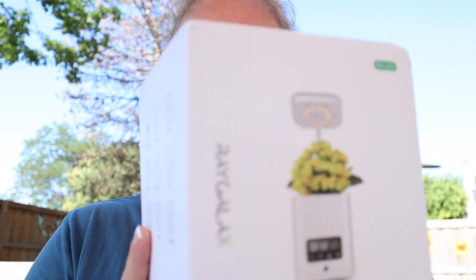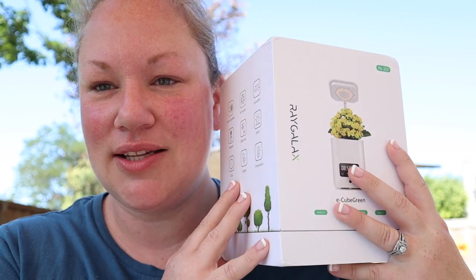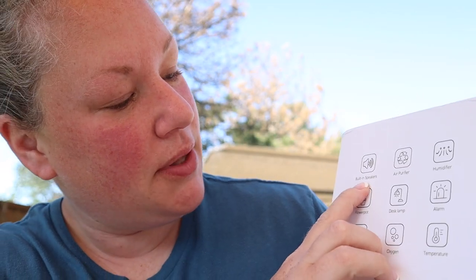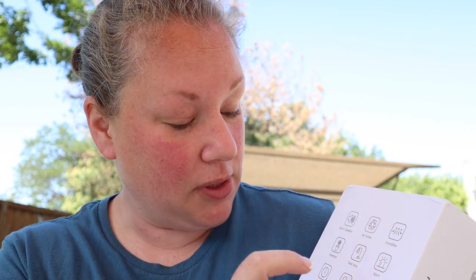I'm not gifting this to anybody — I'm going to keep this for myself. So here it is. It's a small planter, so nothing too big can go in here. Here's all the features: built-in speakers, air purifier, humidifier, planter, desk lamp if you don't care to use it as a planter, alarm clock, temperature control, oxygen control, and a clock. I'm a little shook.